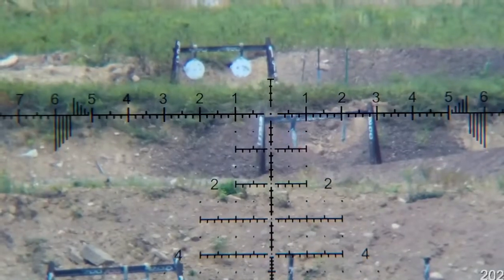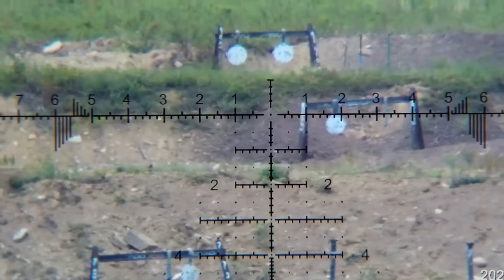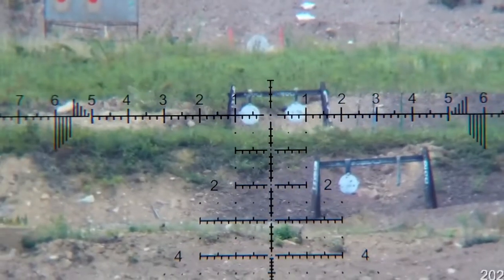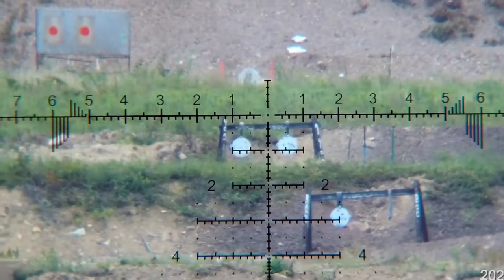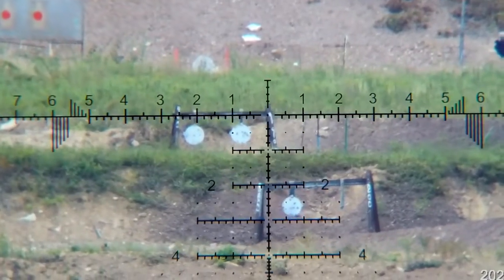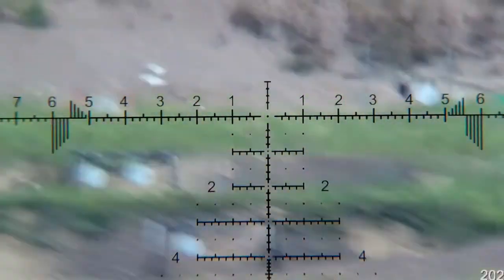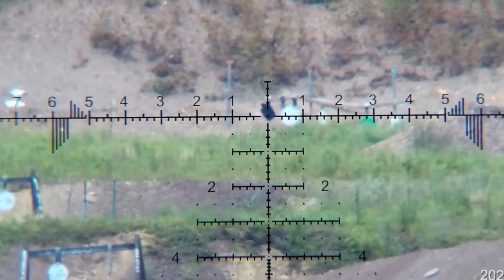I'll show you one run through to 1,000 yards and then we'll call it quits on the video. 800 - good hit. I just love the reticle, especially at this power. I think this was between 16 and 20 power. That dot is still super fine, I can take a super fine hold. Yeah, that was a good hit right at about the 10 o'clock on the target. We'll finish up this portion with this last hit at 1,000, and then we will show you some closeups of the scope and get into the detail.